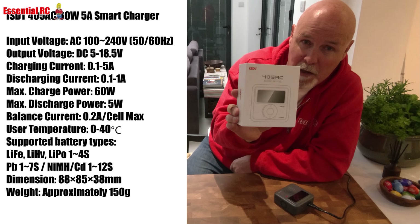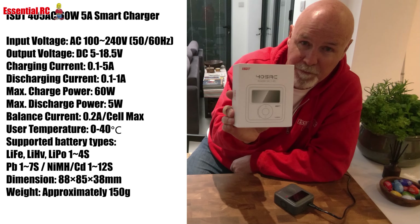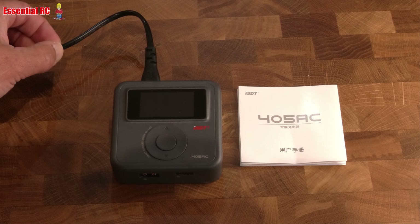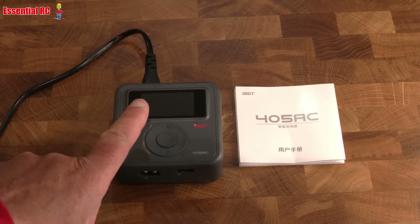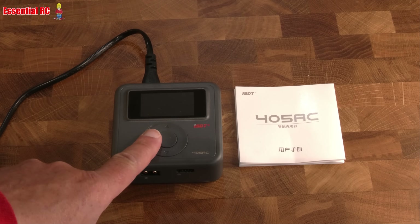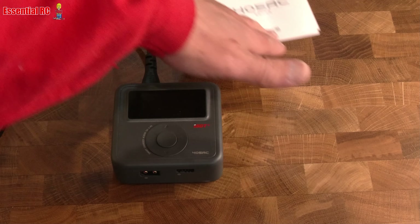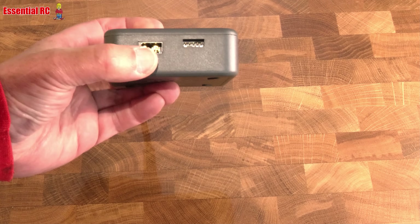The charger comes with a power cable and an instruction manual. I've had a quick play with it and it is very intuitive to use, so I think you'll probably only need to refer to the manual for reference.